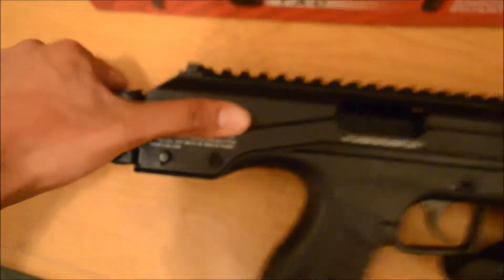It comes with a foldable stock. Let me see if I can take it out. There we go — looks nice.